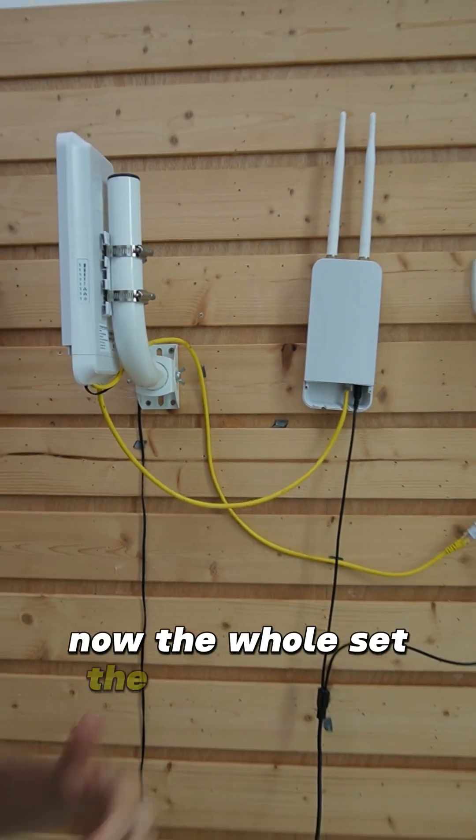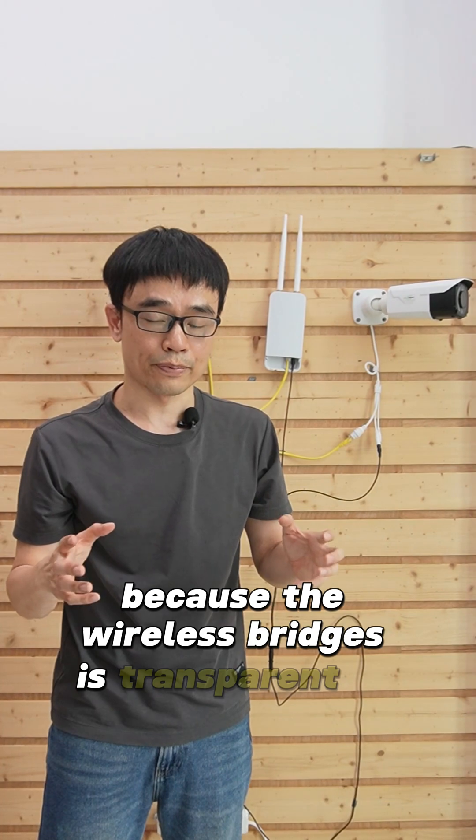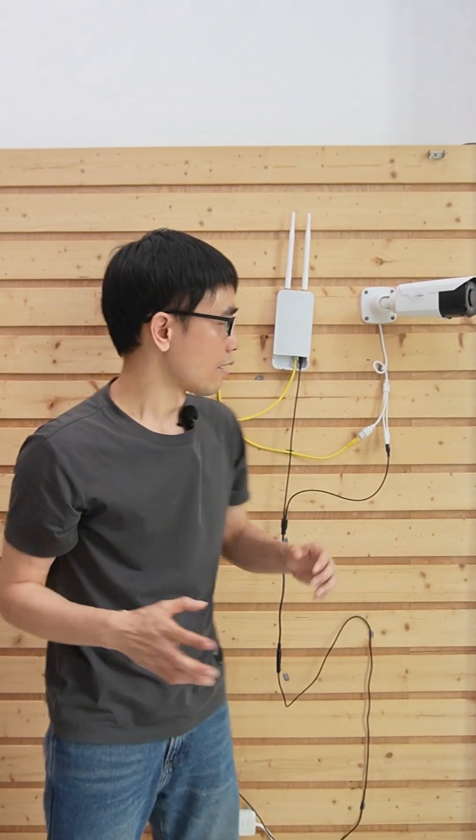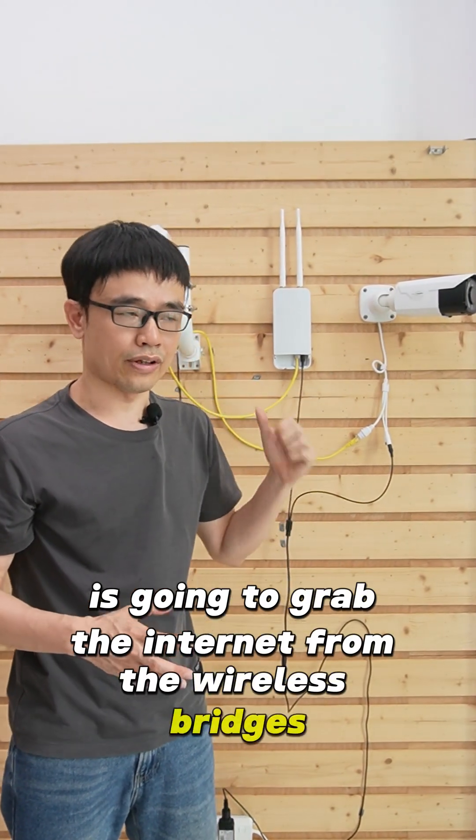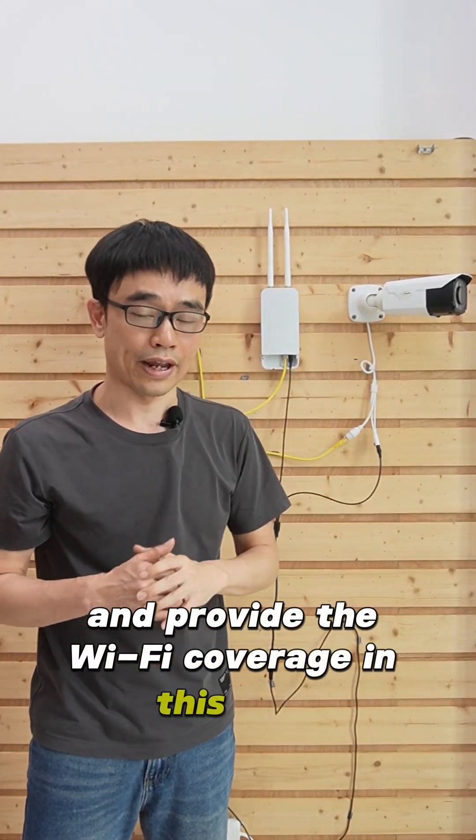Now the setup is done. There is no need to configure the wireless bridges because they are transparent to the network. The access point is going to grab the internet from the wireless bridges and provide Wi-Fi coverage in this area.